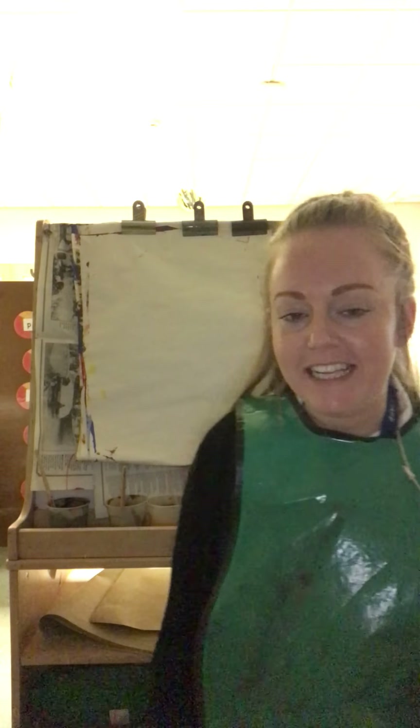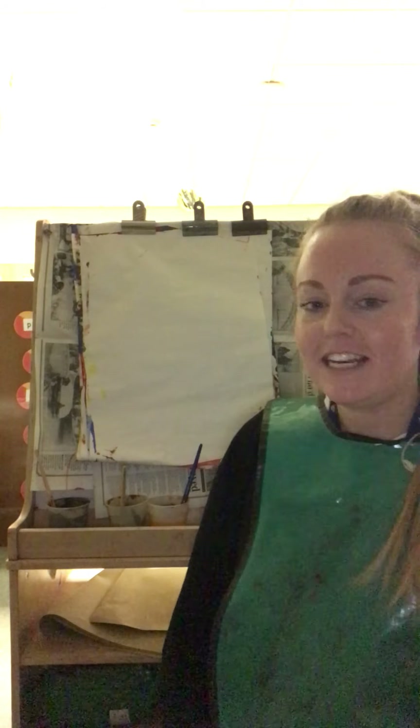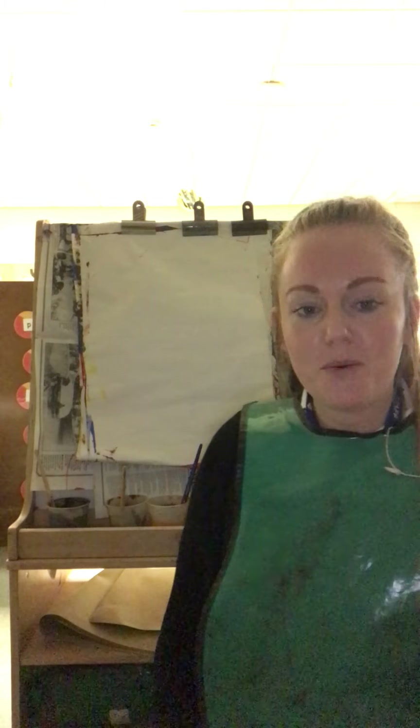Hello, time for another letters and sounds job today! I wonder if you can guess what is in the red box. Look behind — what is the clue for the job we might be doing today with our new sound? But before we have a little look at that, let's recap our new sounds. Here we go.